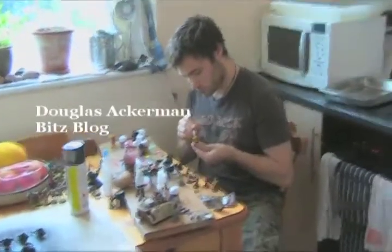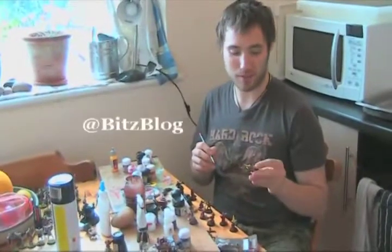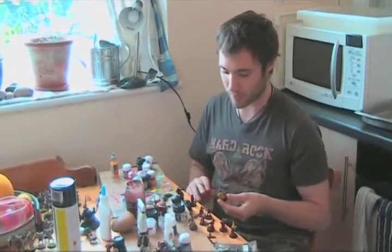I see a lot of colour today. What's going on? Well, I'm just putting together a retinue for 40k Inquisitor. So it's a jumble of different models. Come and have a look.